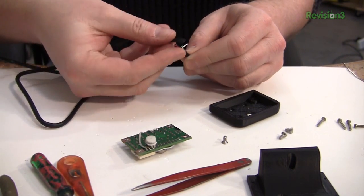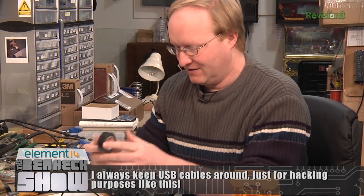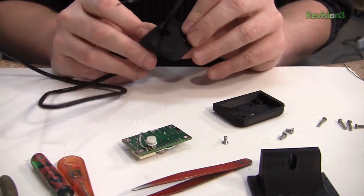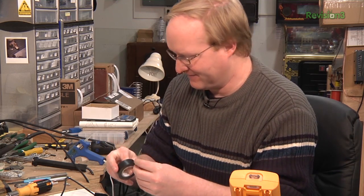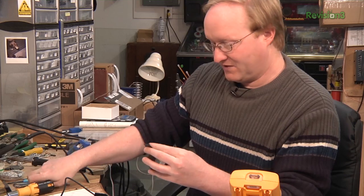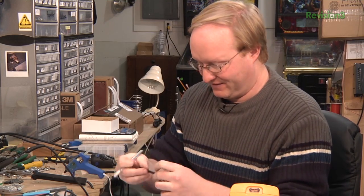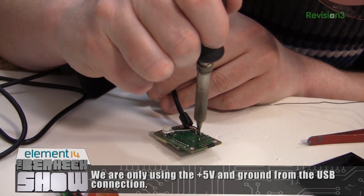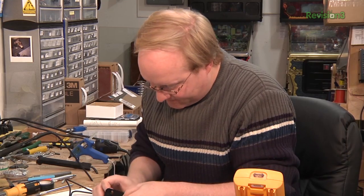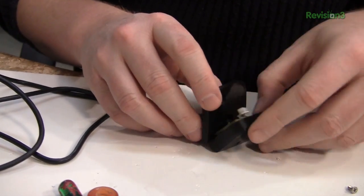For this USB cable we don't need the data lines, so I cut them to two different lengths so they don't accidentally short circuit each other, and I'll cover them up with tape. I also reprinted the back piece and gave it an indentation so the cable has a little more room to move around and to make it easier to put the sides together. I'm going to put way too much tape on it — that will act as a strain relief. It looks like we'll have plenty of room. That'll go together just fine.